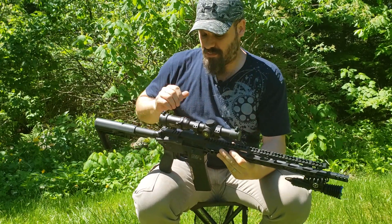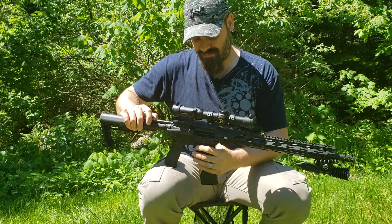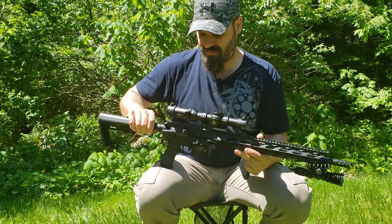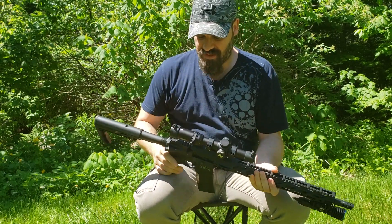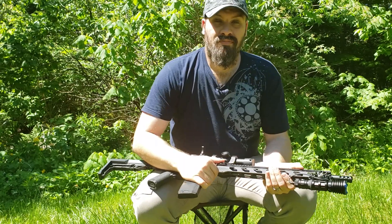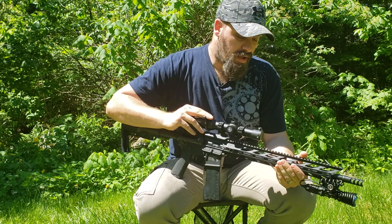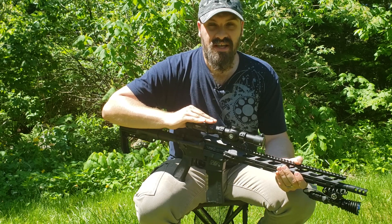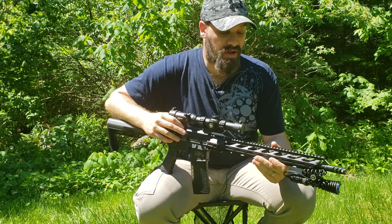By the way, I didn't say it at the beginning of the video, but there's nothing in this AR — it is completely empty, mag's empty — no worries of any negligent discharges. Alright guys, thanks for checking out the video. I really appreciate the support. Go ahead and check me out on Patreon — any help you guys can give over there is great. I pretty much purchase all my own products.